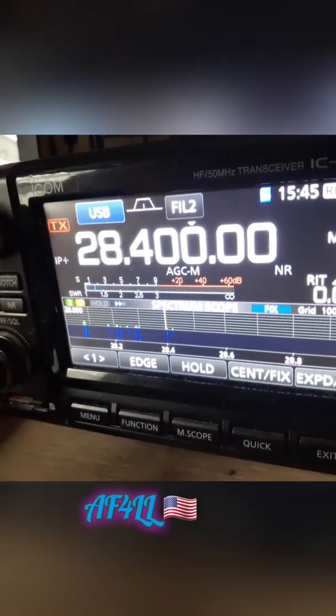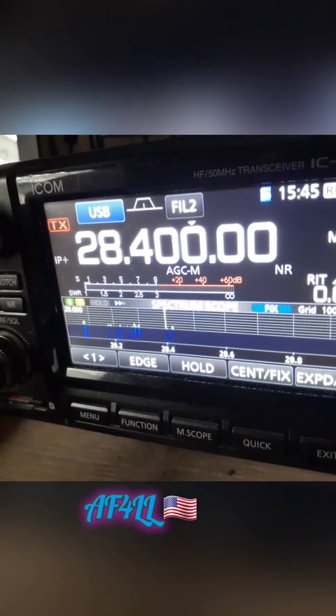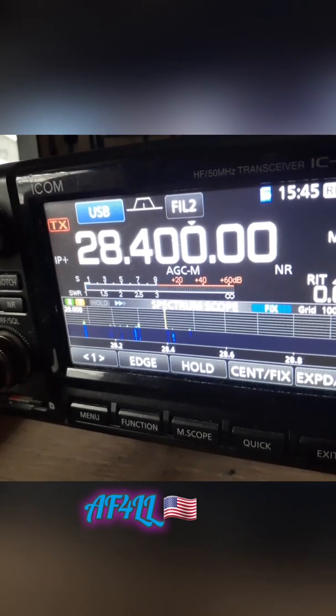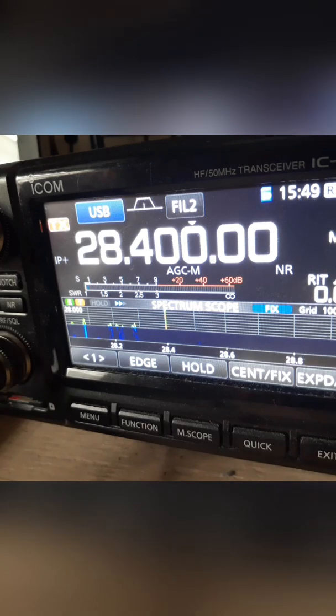KP4PUA, KP4PUA, this is AF4LL — Alpha Fox Four Lima Lima. Good to hear you again. KP4PUA, AF4LL — take care, my friend, always a pleasure talking to you. 73, take care.